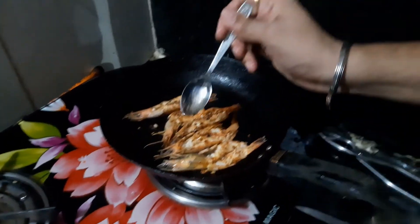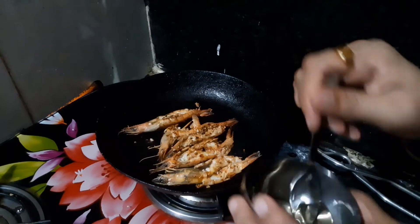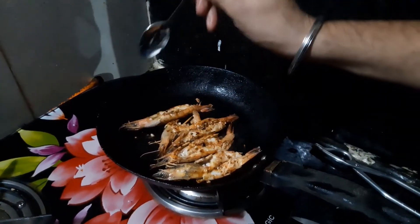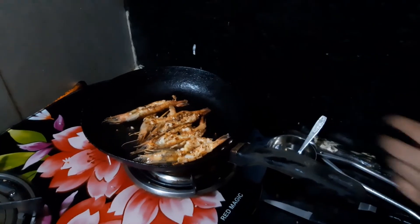Do not overcook the prawns. There is quite a bit of smoke and strong aroma from the garlic. We will cook for a while and then take out the prawns.